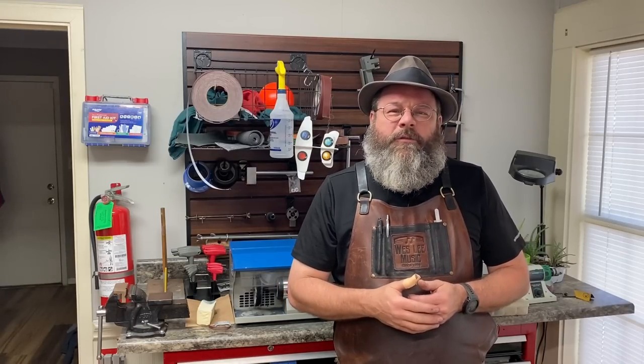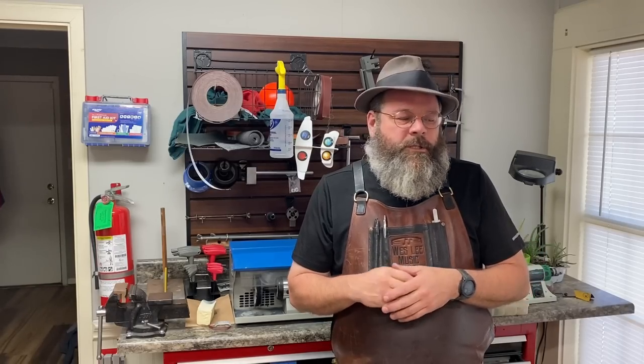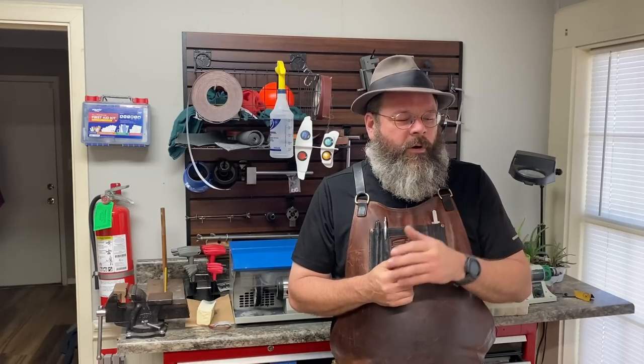Howdy friends, welcome back to the House of Tone World Headquarters. My name is Wesley, I'm a professional band instrument repair technician. I started a YouTube channel to document my life in the trades. I appreciate you coming by the shop today. Today we're working on a flute — we hadn't done any flutes in a while and we have a great candidate.